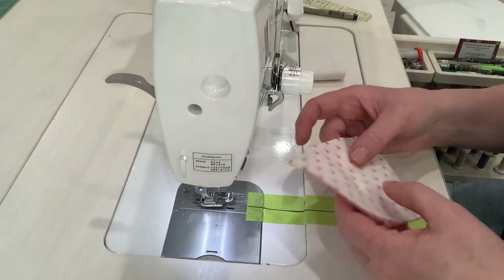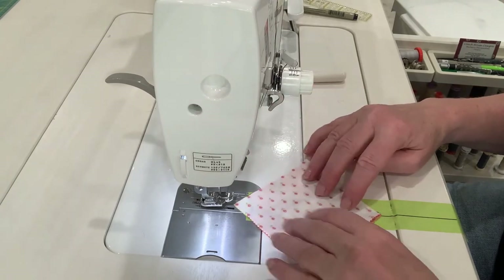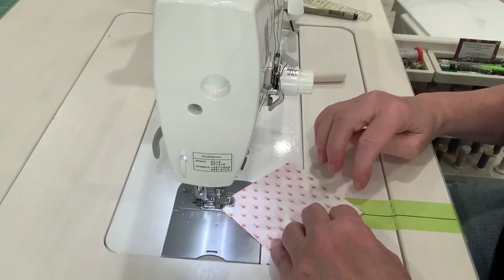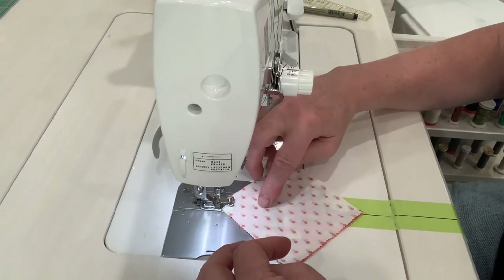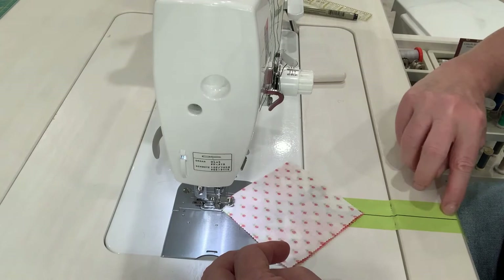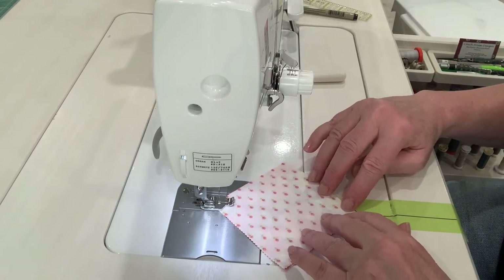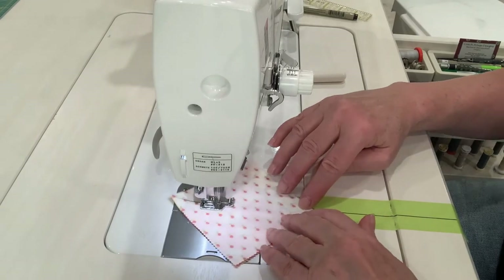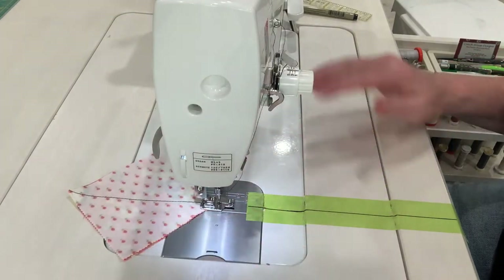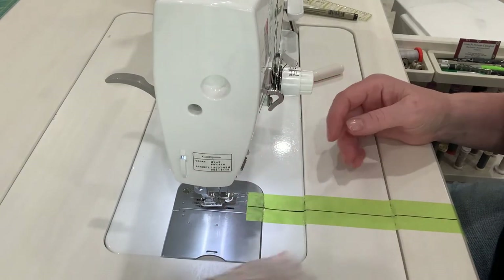Here is a larger square — I believe this one is three and seven eighths. Again, line up your needle with the point. That's why you want to have the tape go further, because the bigger your square is, the longer you need this line so you have a reference point to start sewing. So I'm just going to sew along here, keeping that point lined up with the line on my table. And there we go — perfect diagonal line, no drawing lines.